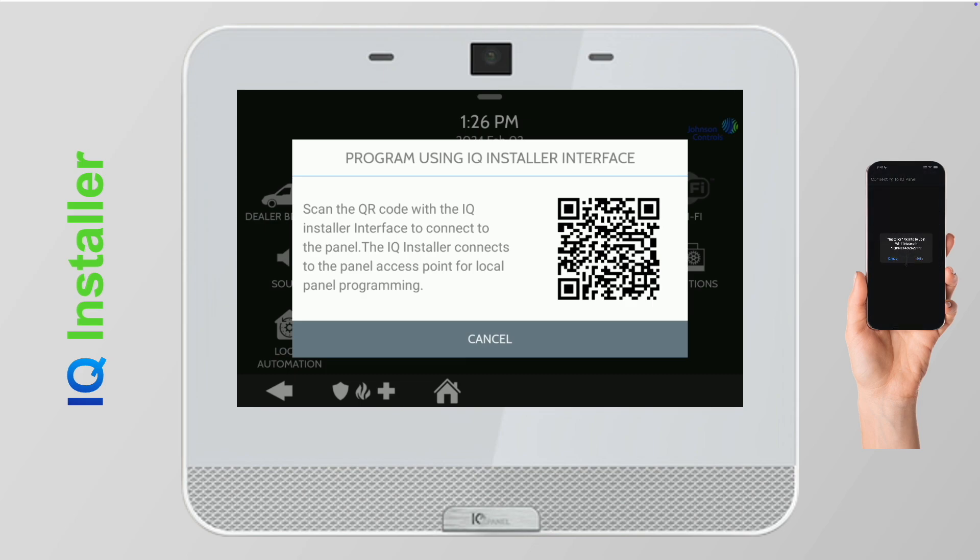Once connected, you'll be prompted to enter your dealer code. From the app dashboard, you can now program the iCue Panel 4 directly from your mobile device, allowing you to move freely around the property without having to return to the panel for programming.